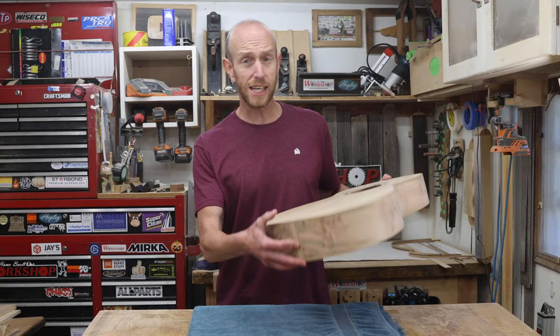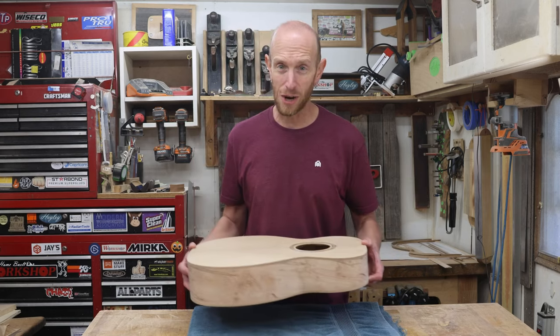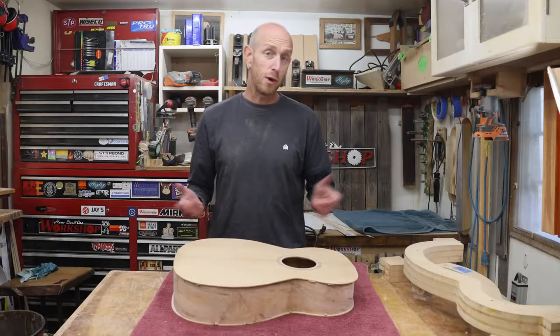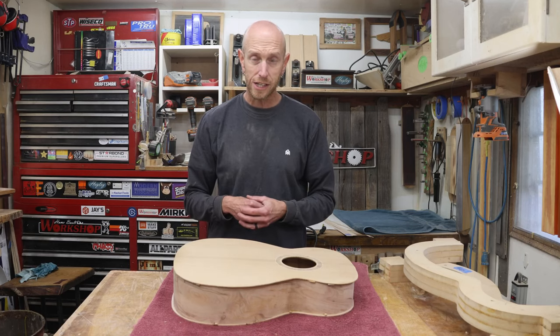Today we're going to install the Elm binding and Maple purfling on this acoustic guitar build. I'm Jeff, and you're watching Home Built Workshop. Welcome to this episode of Home Built Workshop, where we are once again working on the acoustic guitar.